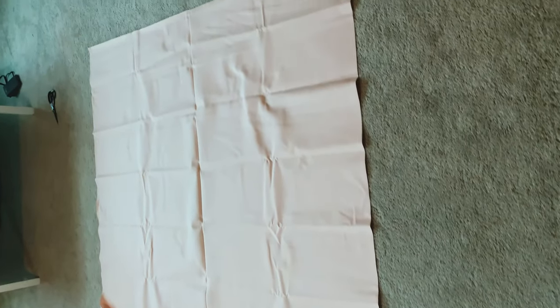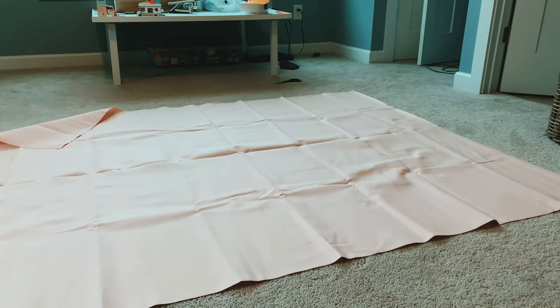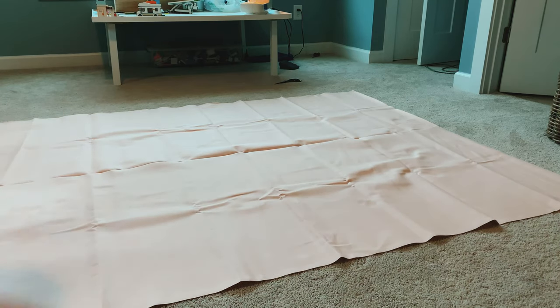We're starting with two yards of fabric. I'm using a canvas duck fabric that I got from Joann's. Lay it out on the floor.